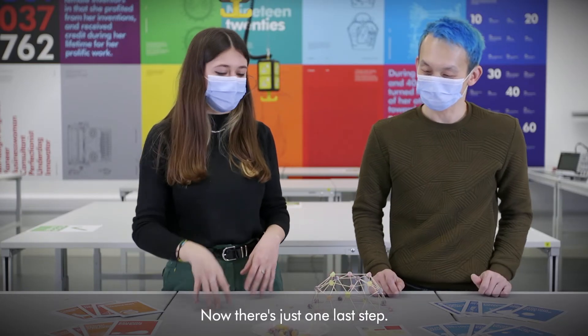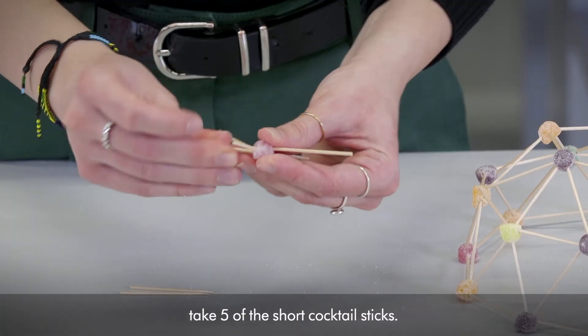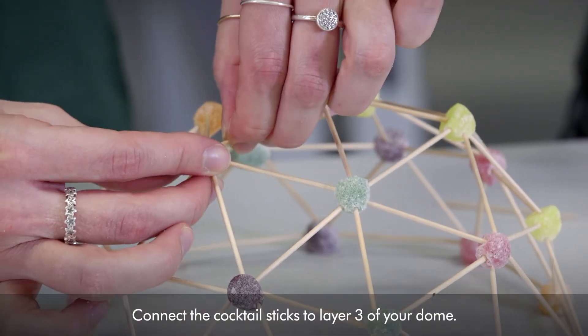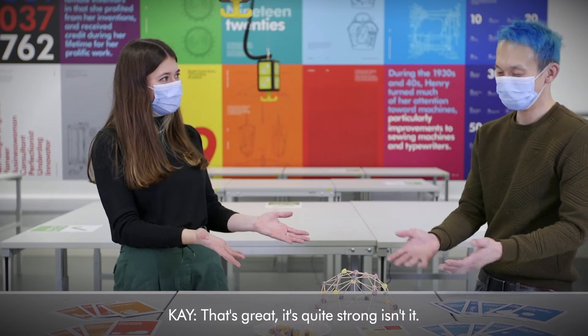Now there's just one last step. Take one final piece of candy and 5 of the short cocktail sticks. Connect the cocktail sticks to layer 3 of your dome. And that's it done — that's great!